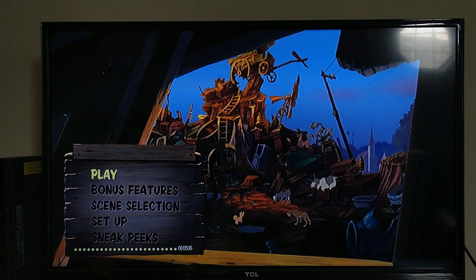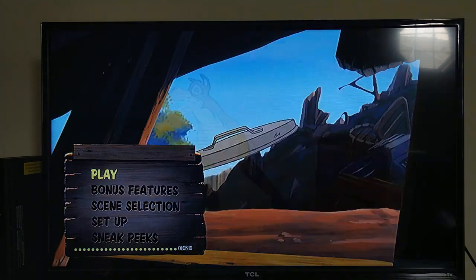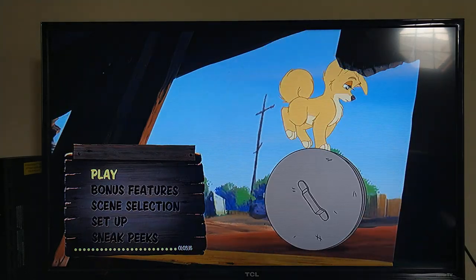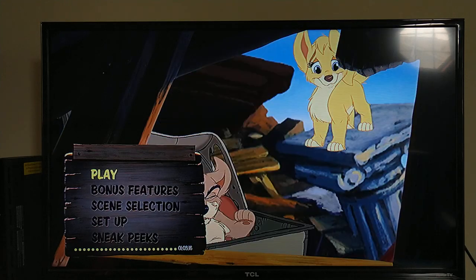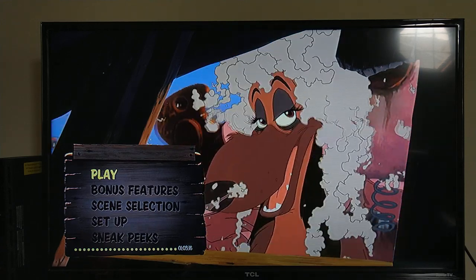What's up everyone, this is Movie and Game Lover 98, and today I'll be doing the menu walkthrough to the Disney direct-to-video sequel — Lady and the Tramp 2: Scamp's Adventure, the sequel to the original Lady and the Tramp, from 2001. Let's get started, I hope you guys enjoy it.